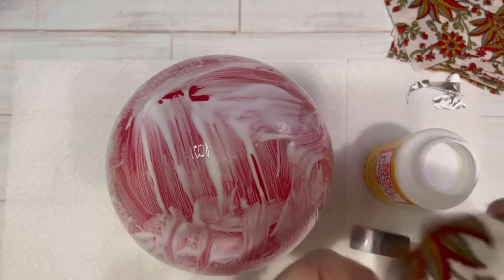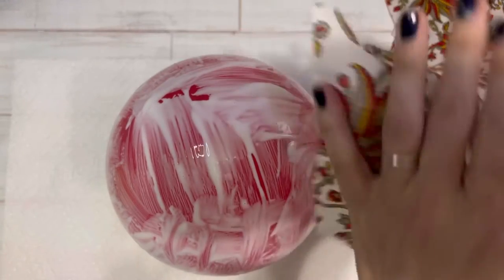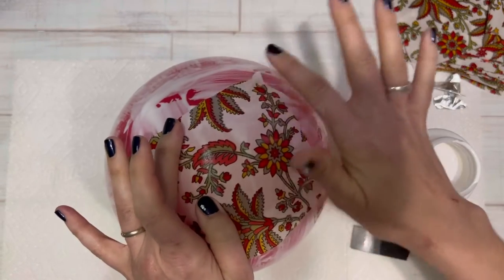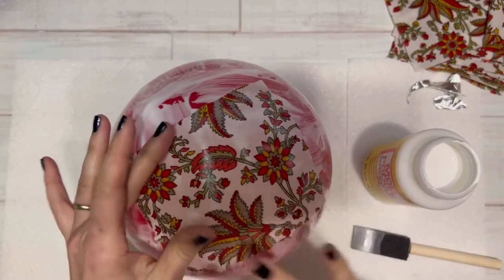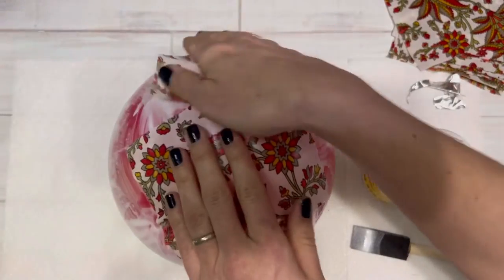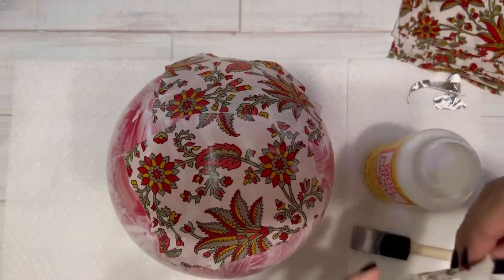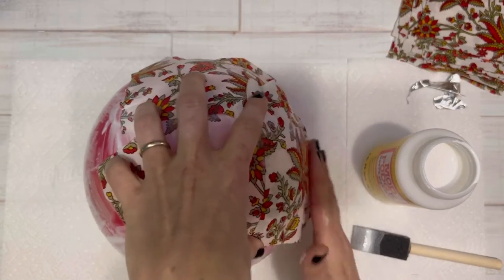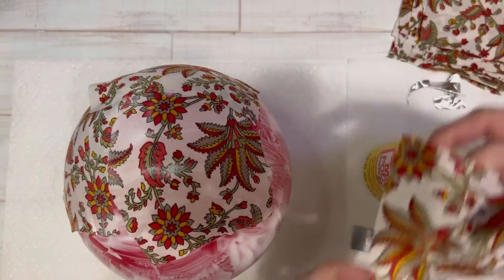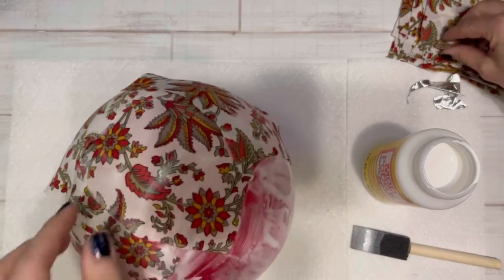Once you have your balloon coated with a layer of Mod Podge, you're going to start taking your fabric squares and you want to put the right side of the fabric down towards the balloon for your entire first layer. That way the right side of the fabric will show on the inside of the bowl. You're basically using the same kind of paper mache techniques that you might have used as a kid — just lay your squares overlapping in different directions on your balloon, making sure that first layer is right side down so the wrong side is what's facing you.